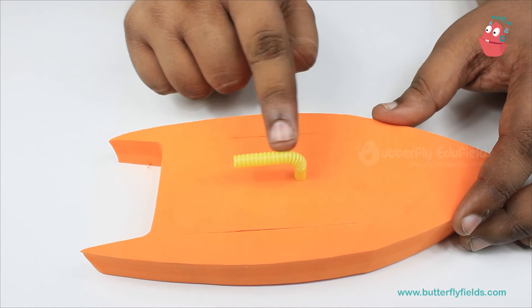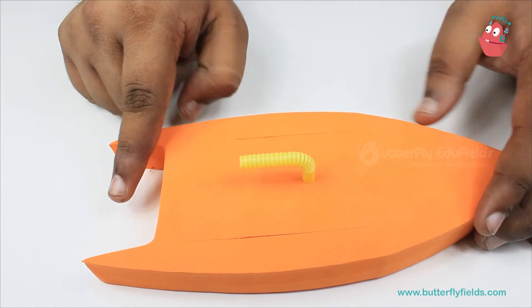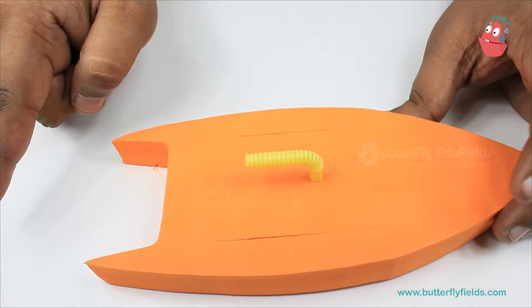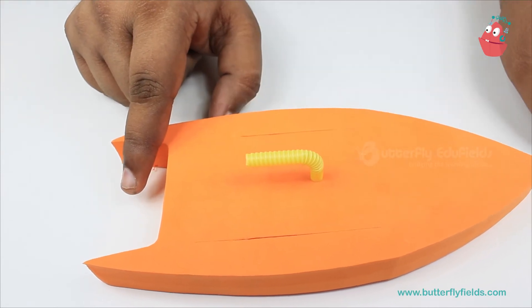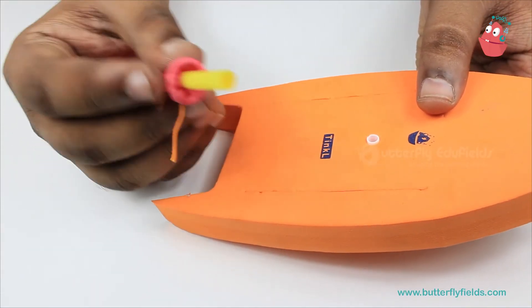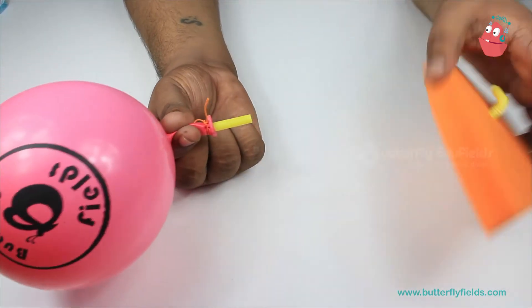This part — the extended part — should be directed towards the back of the board, because when we attach our balloon here and the air comes out in this direction, our balloon boat will move in the opposite direction. Here we will be fixing this straw after blowing the balloon up.